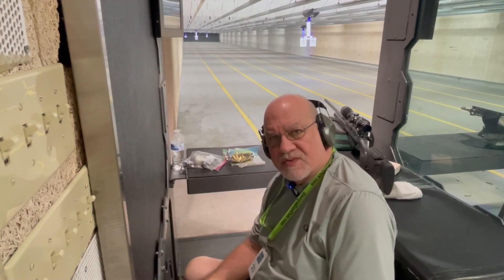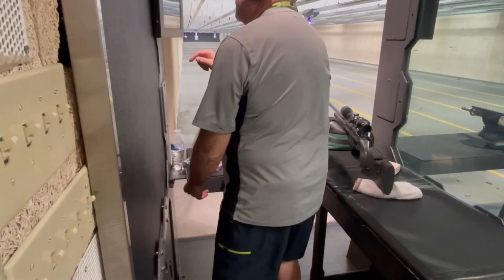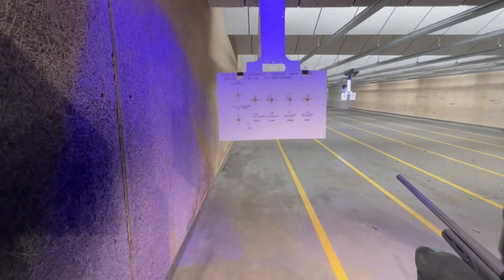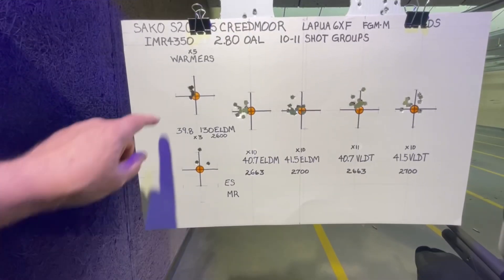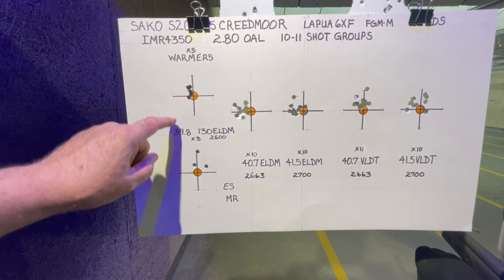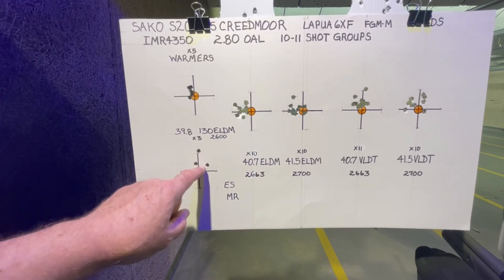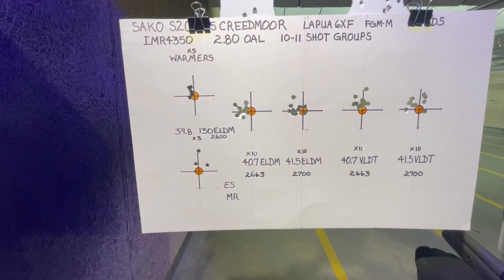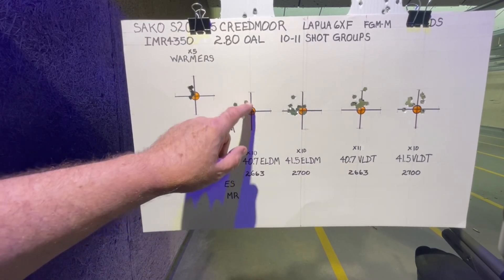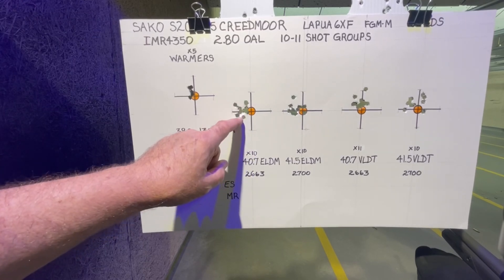Four targets with 10-shot groups — let's pull them in and see how we did. This was the barrel warming group: all shots are touching, stringing vertically. Then three shots of 130 ELD match — a little scattered. Here was my 40.7 ELD match, 10 shots, looking at about an inch extreme spread. Mean radius looks pretty good.